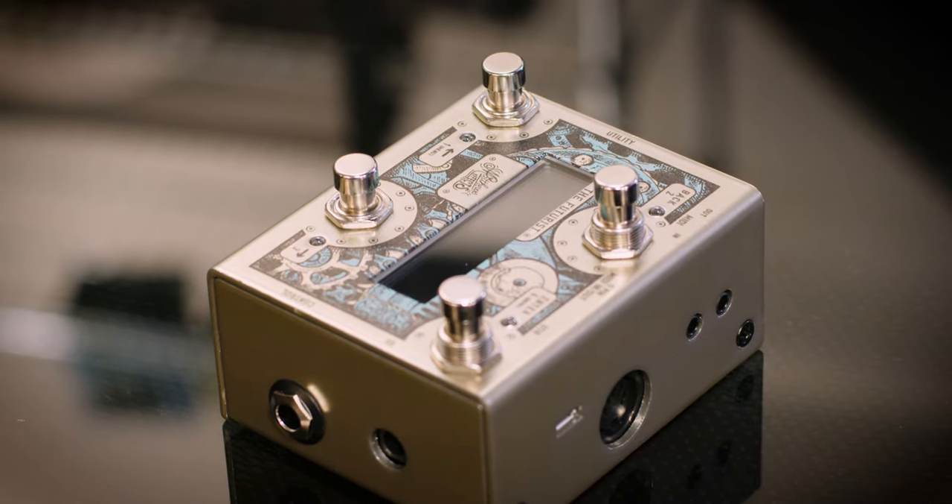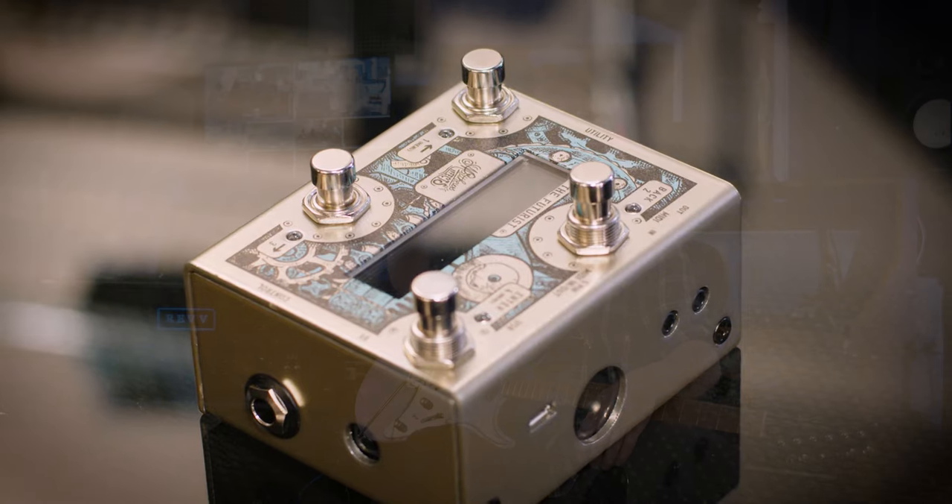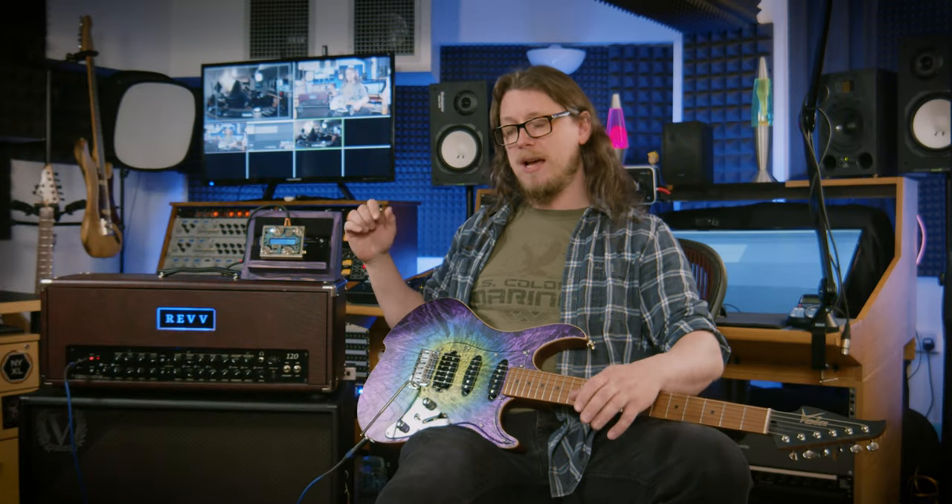You can control everything that this thing can do via just these four buttons. It does make you go a little cross-eyed at times, but there's also an app for Mac and PC where you can do everything with a keyboard and mouse much quicker. But if you're stuck on stage in between two sets and want to change one little thing, you can do that without having to plug it into anything.